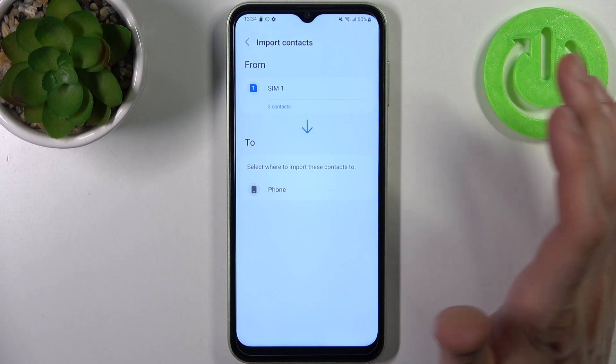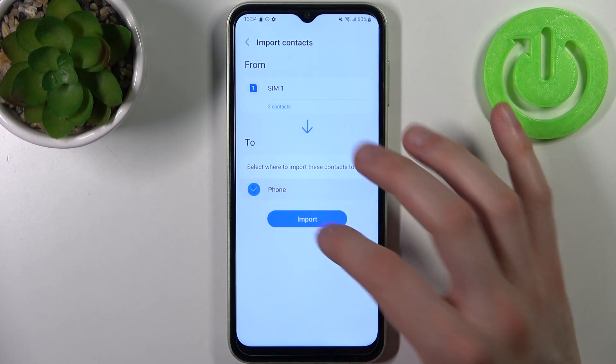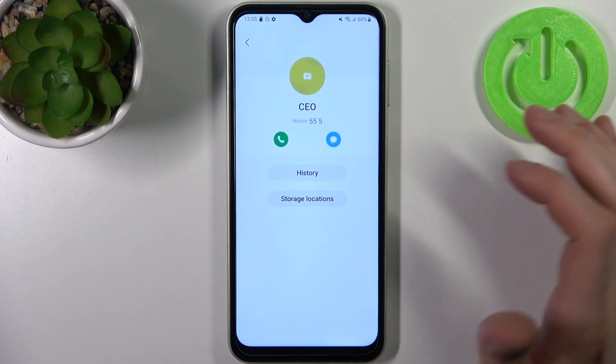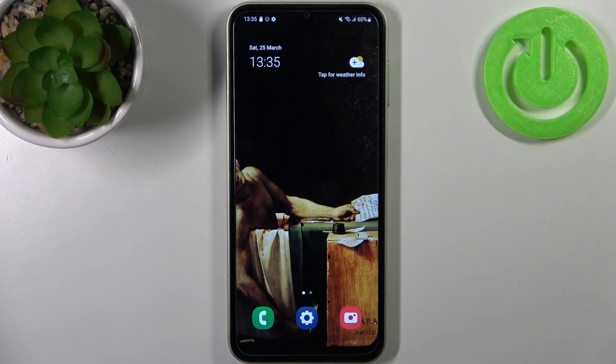Select where you want to copy them to — our phone — and tap Import. Now you will have these contacts on your SIM card and also on your phone. And that's it, thanks for watching!